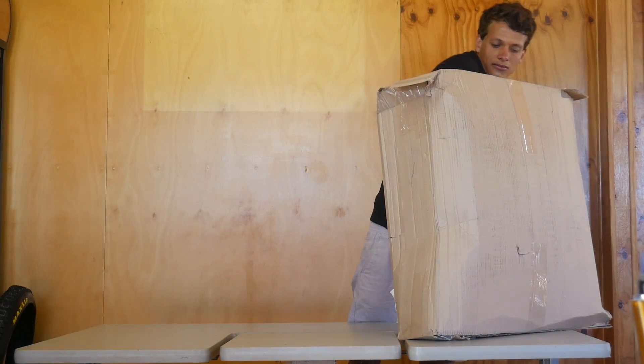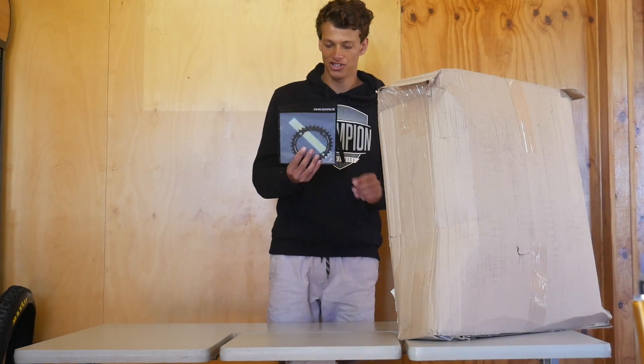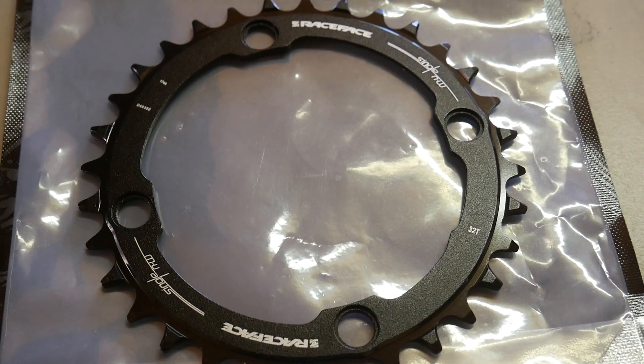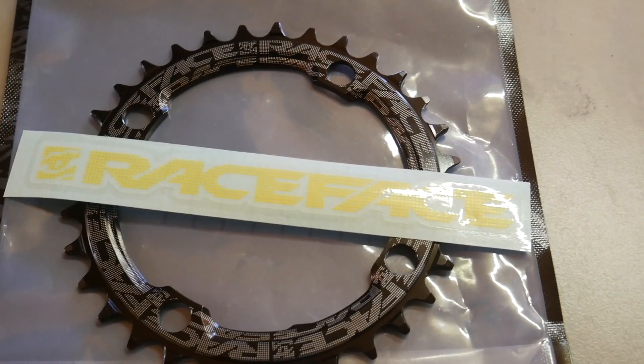Next up I've got the Race Face Narrow Wide Chain Ring in black. It's 32 tooth. Super light and it's a very nice finish. Here's the other side and it also comes with a Race Face sticker.